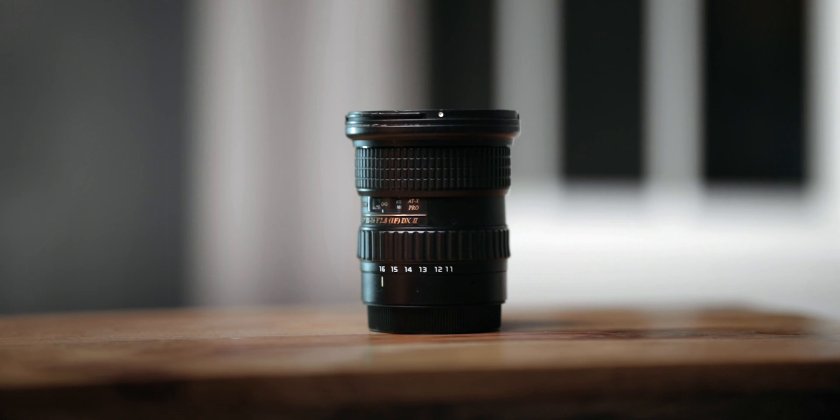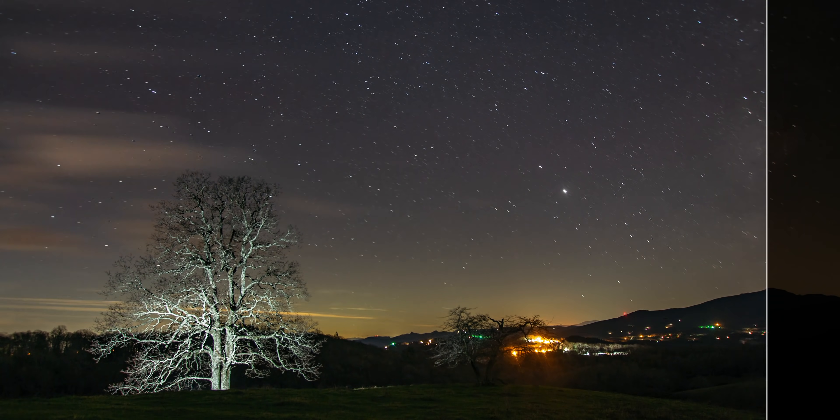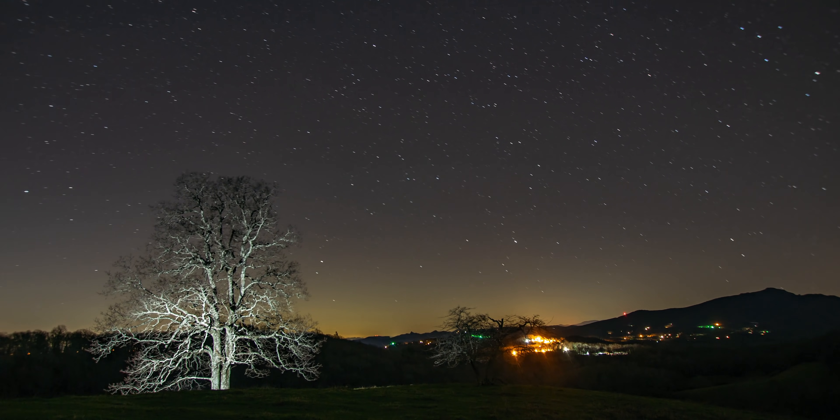So today, I just want to take you through the entire process — planning, gear, camera settings, editing — everything you need to know to shoot a great night-lapse. I'm also going to talk a bit later on in this video about the sponsor, which is Lume Cube.